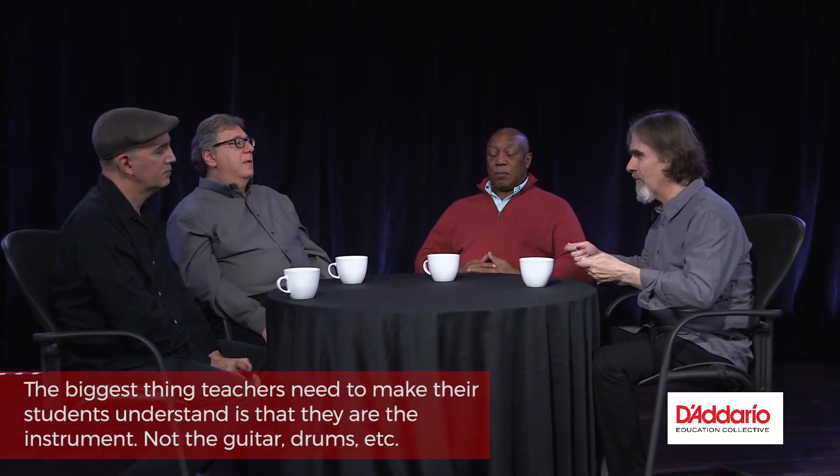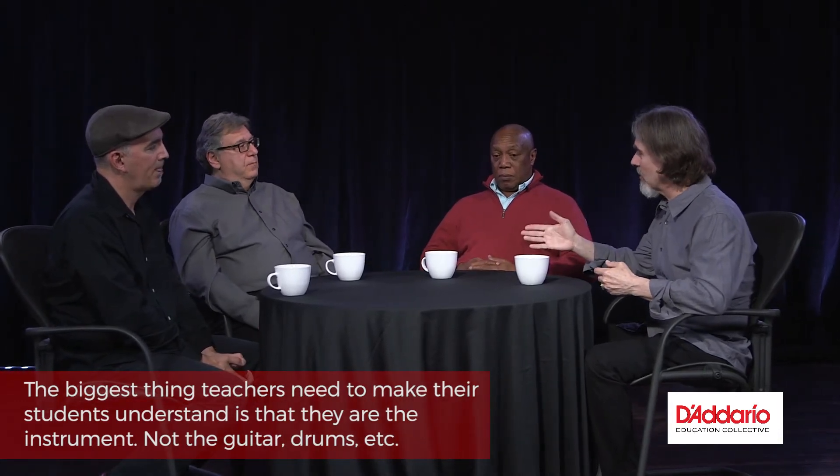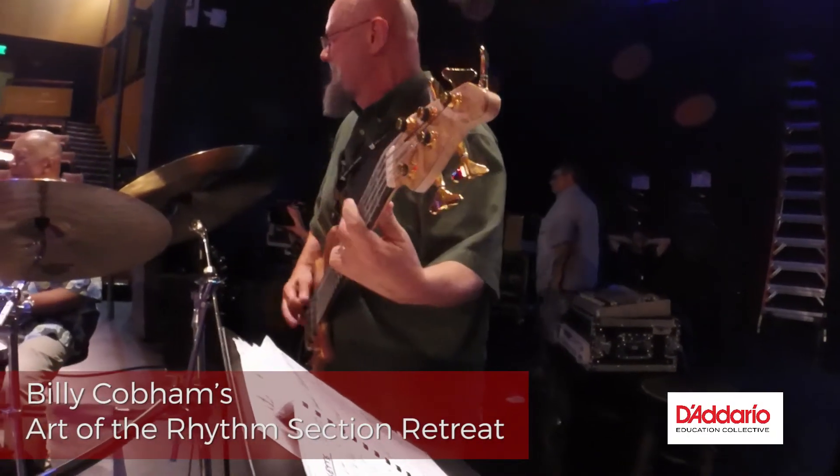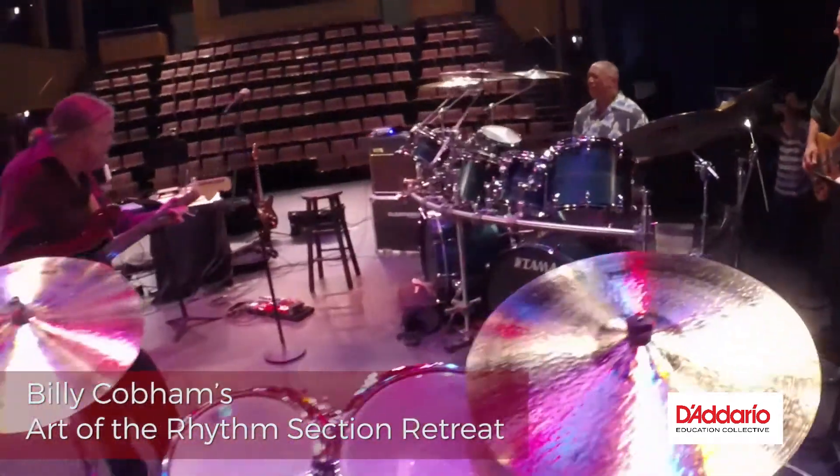You want that conduit to flow naturally so you're not second-guessing yourself. The biggest thing to understand as a musician is that you're the instrument — not the guitar, not the drums. You're it. That speaks to ear training, to the idea that we all have to know about pulse, time, timbre, and all these things that are only realized with our ears.